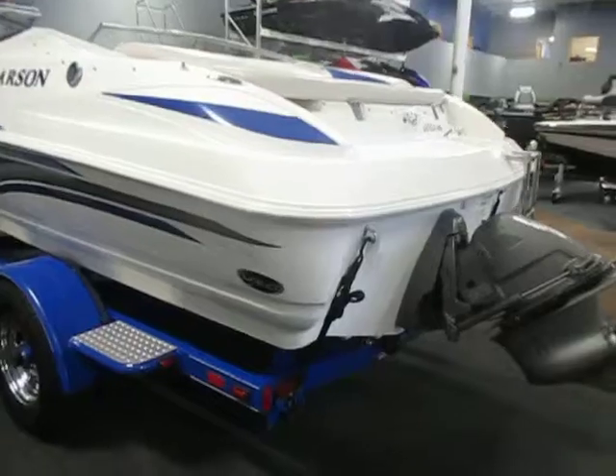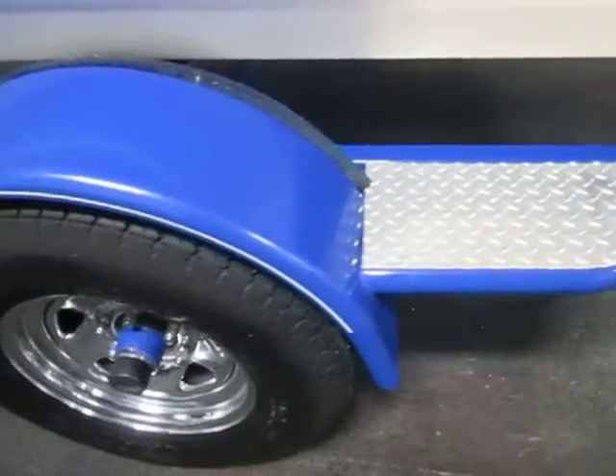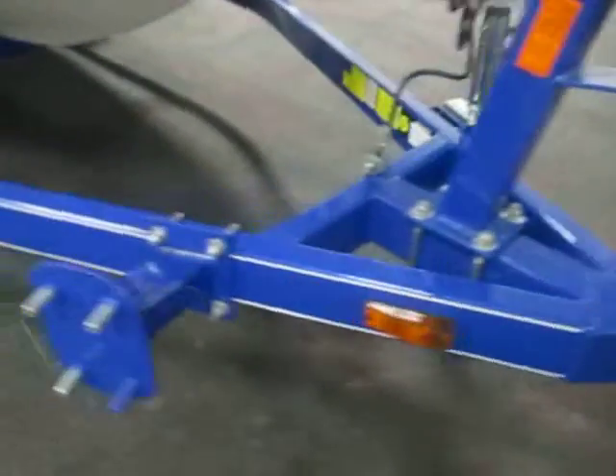The trailer is a custom easy loader bunk trailer. It has tie down straps, diamond plate fender steps, 15 inch chrome wheels with bearing buddies, swivel jack, swing tongue, surge brakes, and a spare tire mount. The tire is not included.